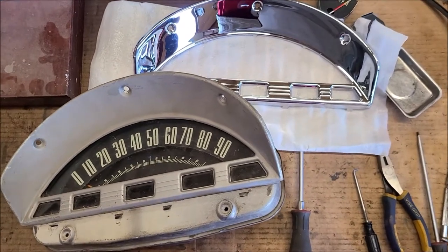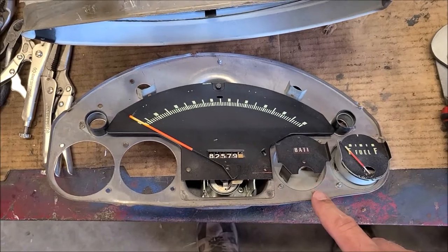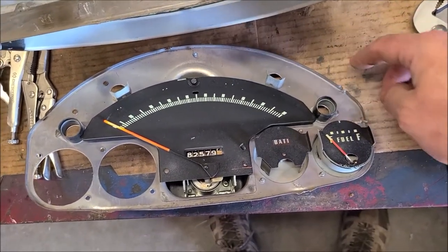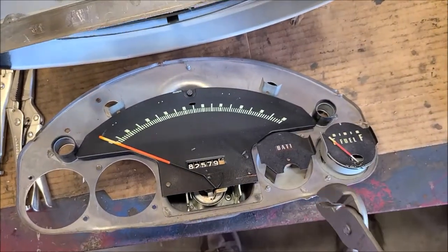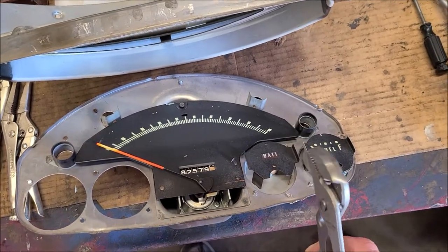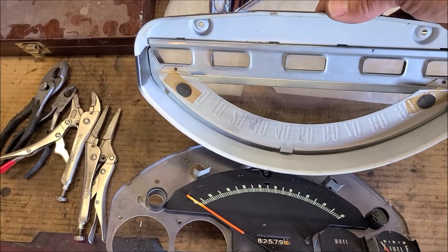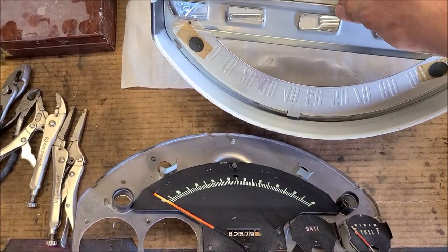Got it apart. What I did was pry on the two bottom crimps and left the top ones alone. I used a little pair of channel locks that seemed to get the best bite on the tab — just pinching it and bending it over. So I should just be able to bend those back over to get that back in there.